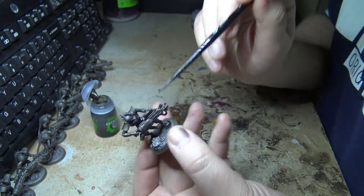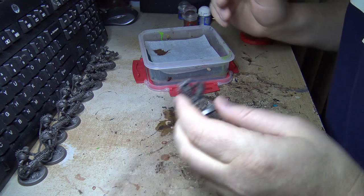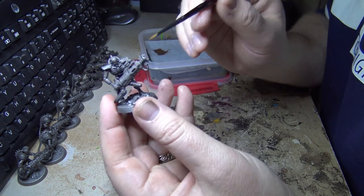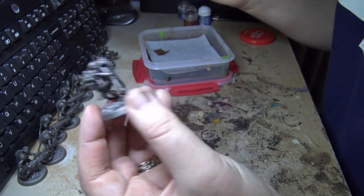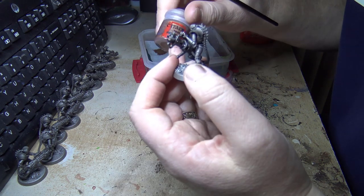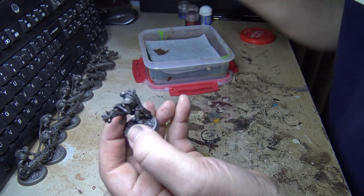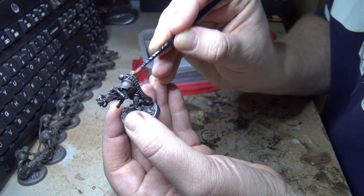That looks about ready. Before I dry brush these I thought I want to put a bronze effect on first, or at least start it. I'm going to do that with a base coat of Balthasar Gold, just applying that to the shoulder pads.